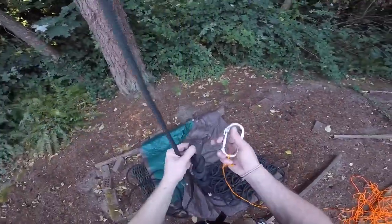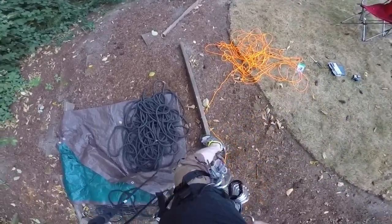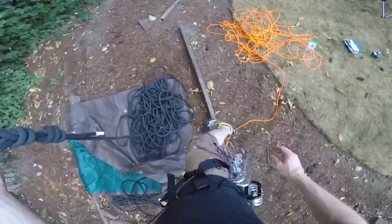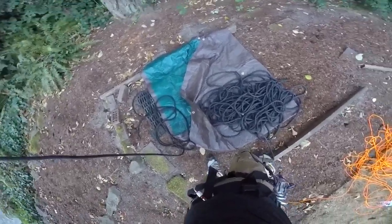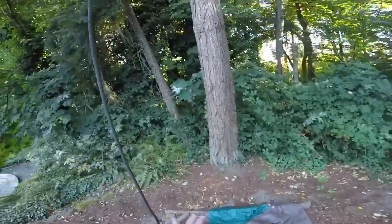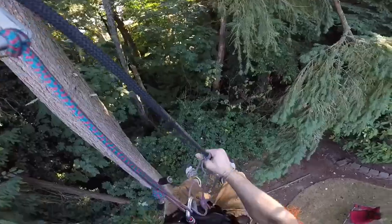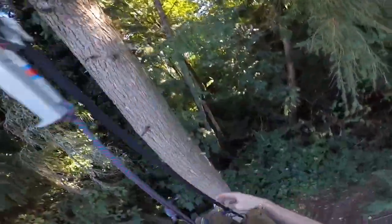We're going to take a carabiner because we're going to need it up there, so I'm just going to clip it to the back of my harness. I'm also going to need this rope — I'll clip it to the back of my harness as well, because I'm going to need both ropes when I'm up there. Now all we've got to do is get up there, so let's do that. Just casually ascend your way up the line at your own pace.